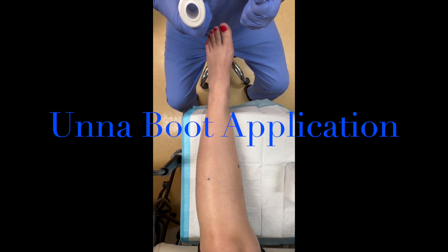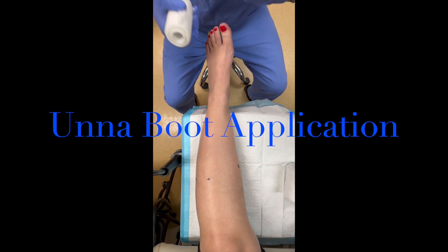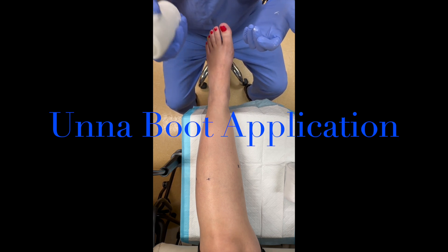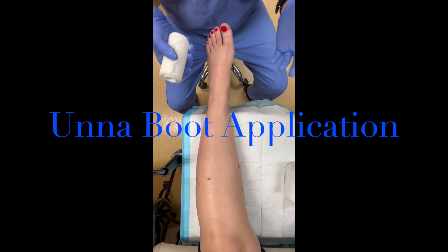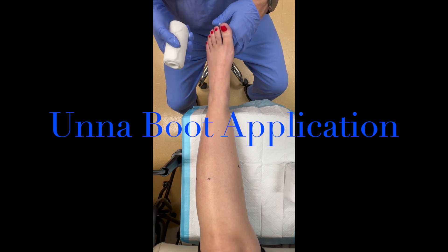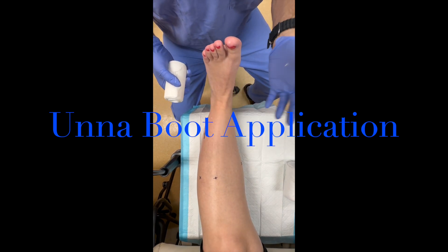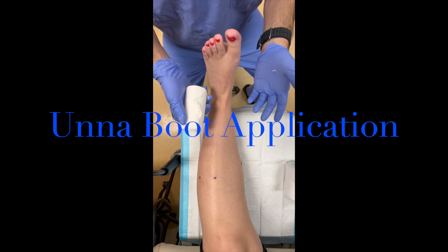Elastic compression is primarily indicated for patients that are more non-ambulatory or perhaps just home ambulators. An Unna boot, on the other hand, is inelastic compression, making it more appropriate for patients who are ambulatory — community ambulators who walk around throughout the day. We'll start with the wound dressing already applied, and now we're getting ready to put the Unna boot on.